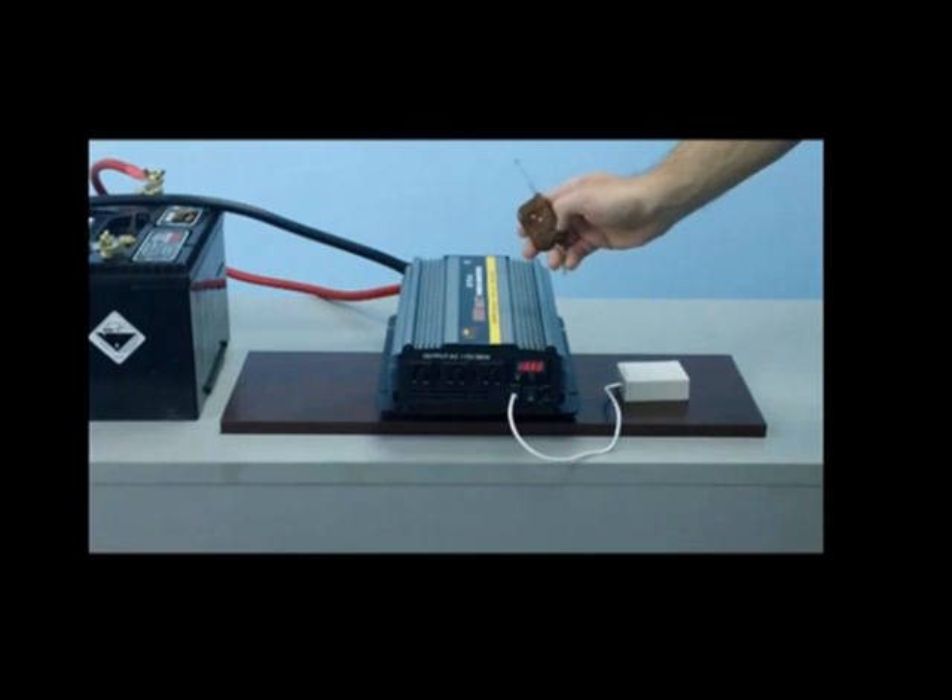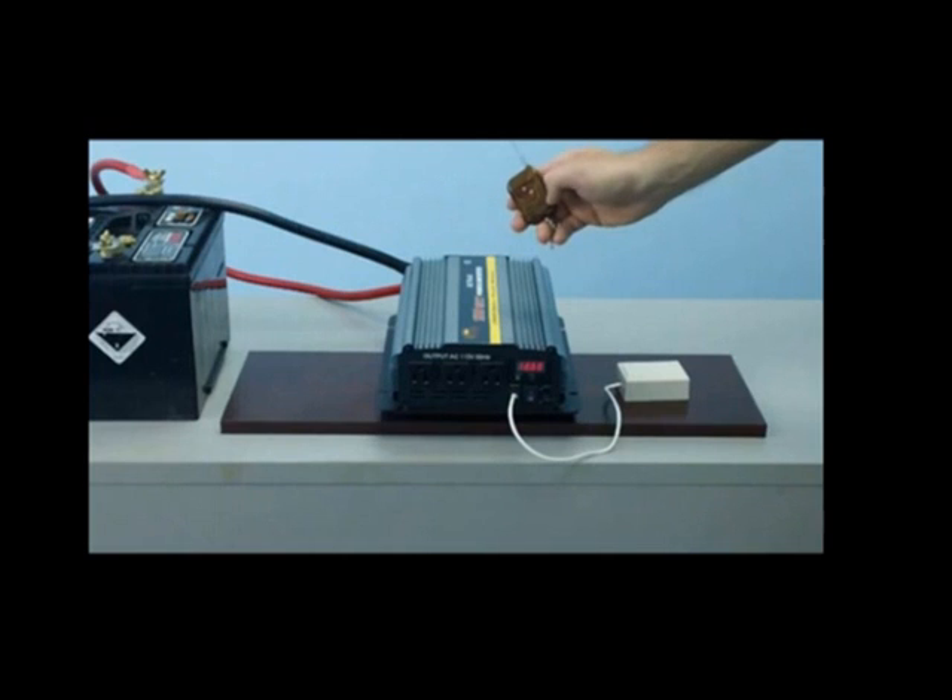This unit comes fully equipped with a wireless remote. The wireless remote will allow you to turn the inverter on and off up to 100 feet away. This is ideal if you need to mount the inverter beneath the cabin of a truck or boat, or in any location where the on/off switch is not easily accessible.